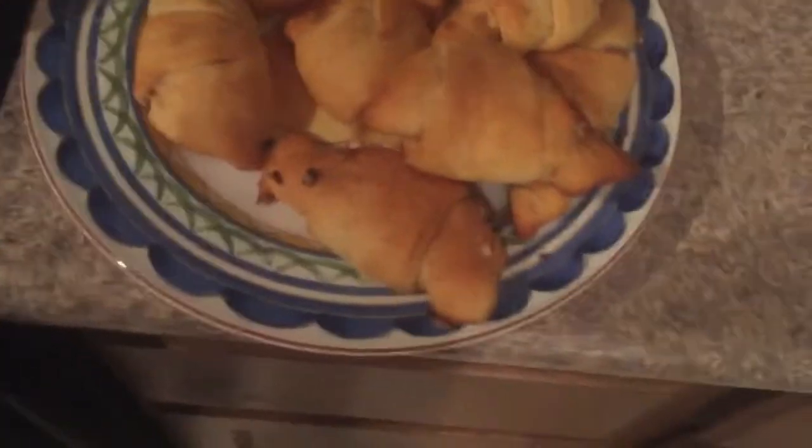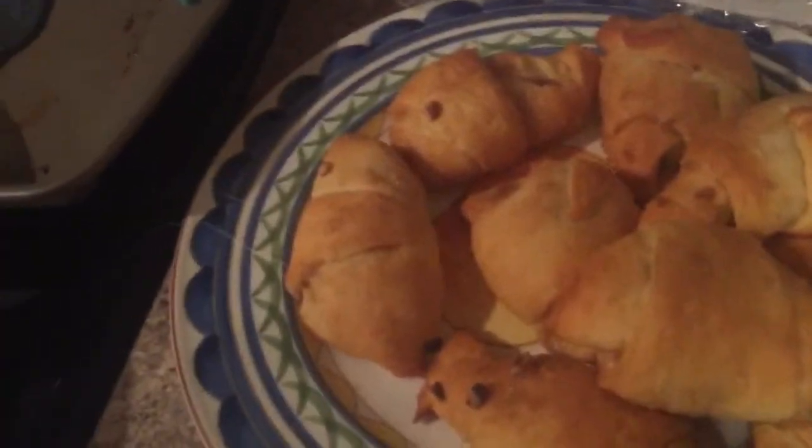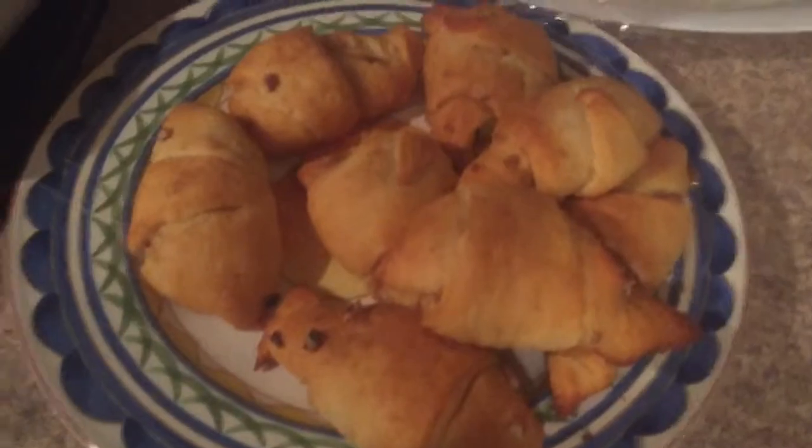This is what they look like — they were really good and turned out way better than I thought they would. I'm really impressed! Alright guys, thanks for watching. Make sure you give this video a thumbs up and comment down below what videos you want to see. Subscribe if you haven't already, and I'll see you guys on Wednesday, bye bye!